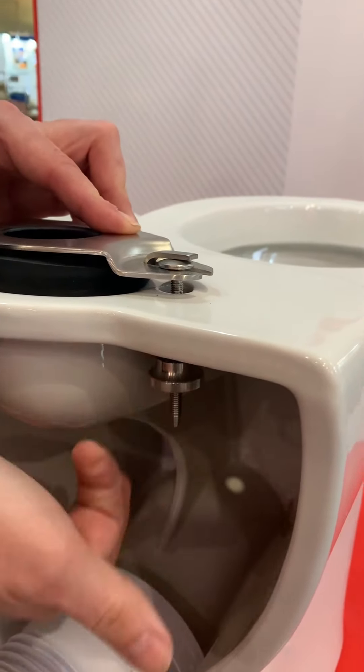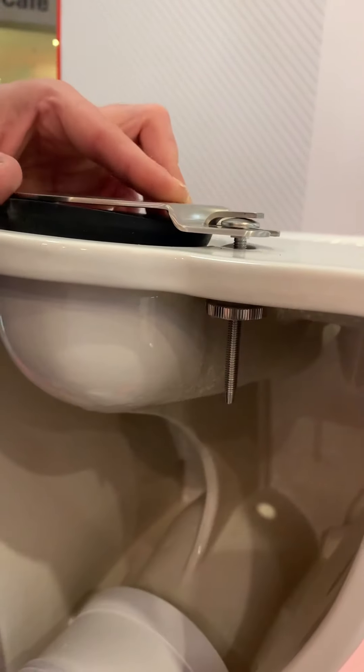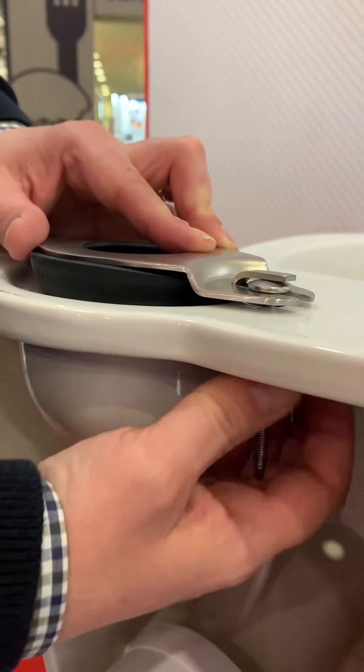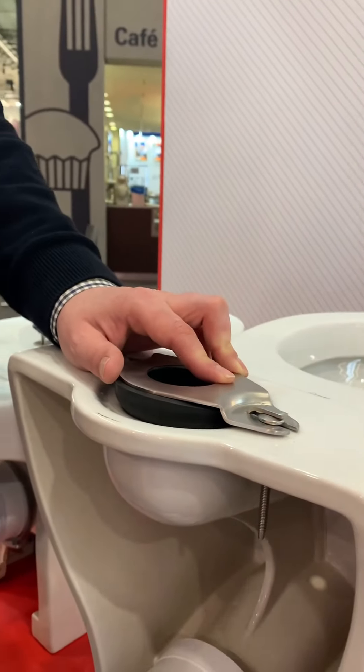And because it's a high quality thread it zips up very, very easily, and because it's got a larger base than a wing nut, it's also very easy and very kind on the hands to install.